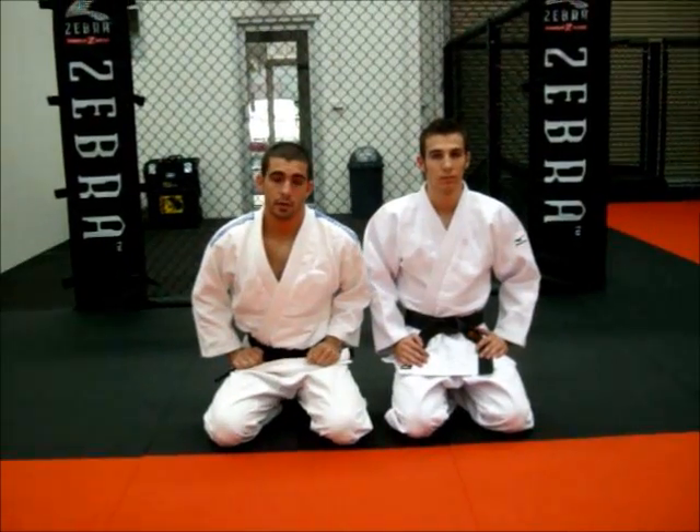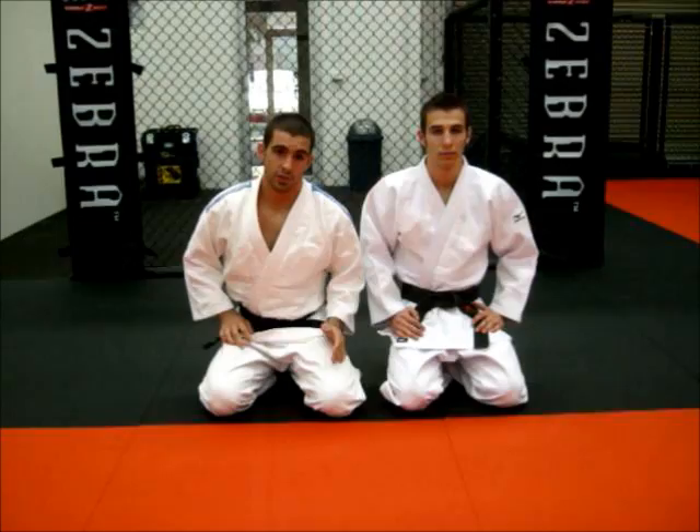Alright guys, we're going to do the Wimbari Rollover. It's a rollover with an osakami as well as a choke finish. In BJJ it's known as a gas choke.